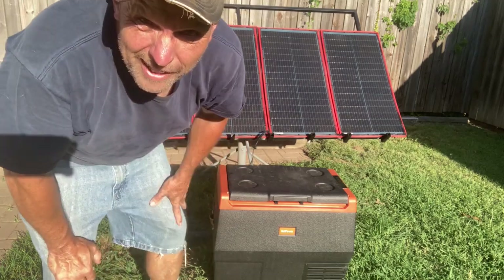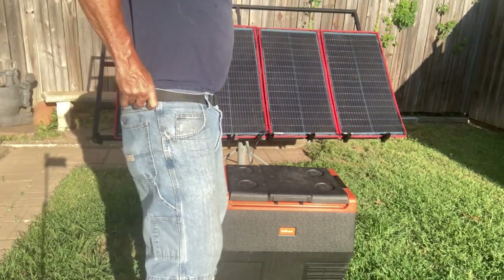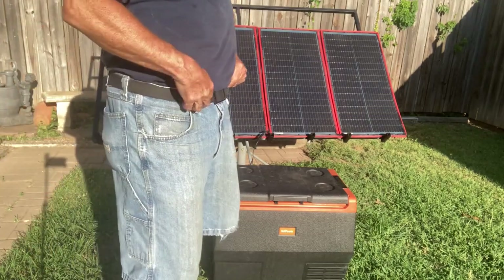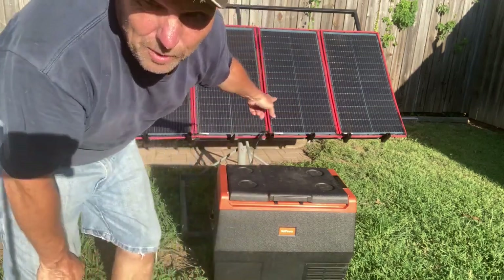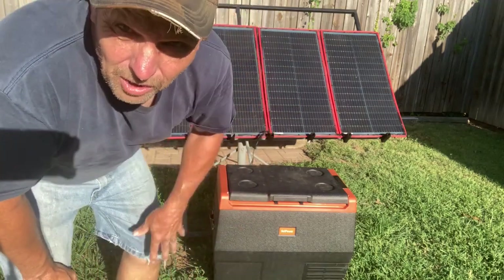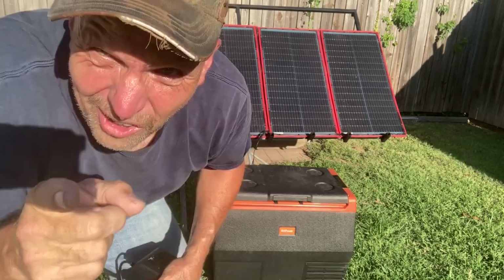Every once in a while in your old age you gotta just pull up your pants a little bit. See, this thing makes the old pants slide. But as you can see, we've got the panel out — just going to take a couple more things and we'll be getting this cooling off.